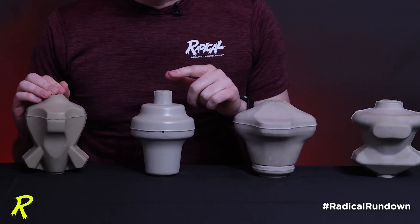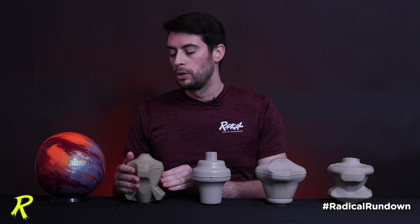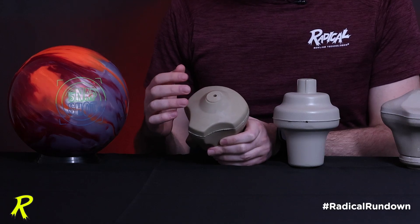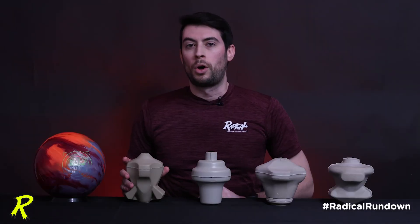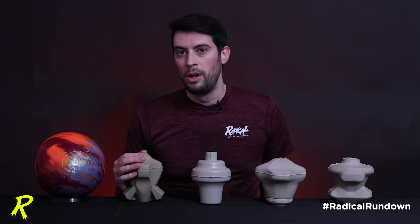Like many of the other Radical core designs in the lineup, this top knob is built so that when you drill your fingers into the top of this core — either in a pin-up layout or in a short pin layout — you're missing this top knob. When you miss the top knob, the core retains its height and retains its differential after drilling. Total differential is going to help the flare potential and the total hook of the bowling ball, so retaining it after drilling is very important.